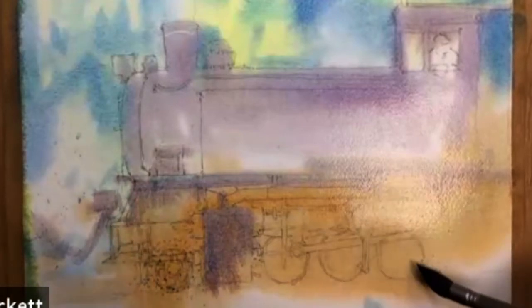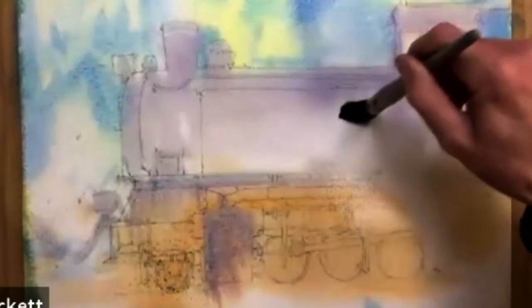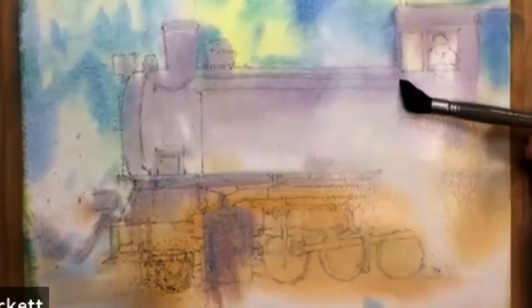Now I'm going to take a damp brush — not a wet brush, just a damp brush — taking all the paint out of it. I'm going to start to lift out some of these areas so I want my steam to be coming all the way through. Take some tissue as well as I'm doing this. I'm lifting all of this out, blotting the brush off on my tissue just to lift this paint out, so that we start to get this steam coming up the train. I want to give you a feeling that it's coming from underneath the wheels or near the wheels.